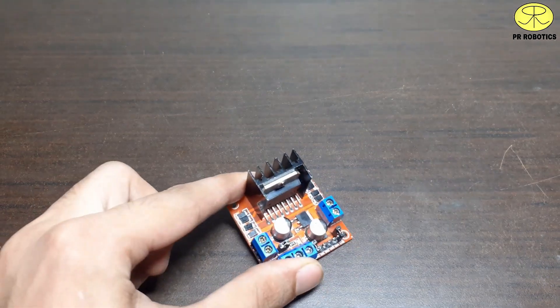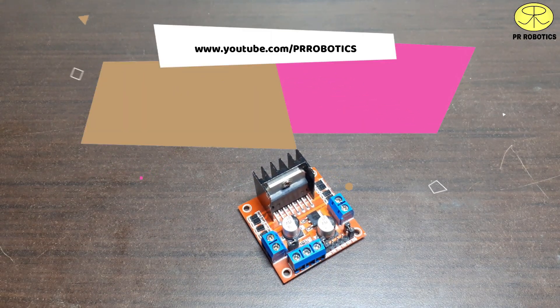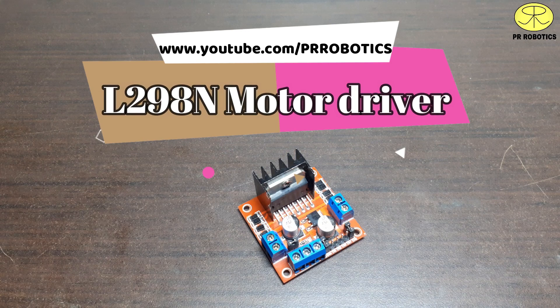In this video we will learn how to use the L298N motor driver module, which is one of the most popular modules used today in Arduino projects. So without wasting time, let's get started.